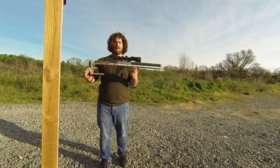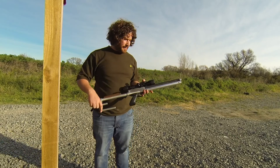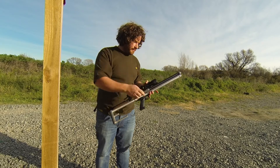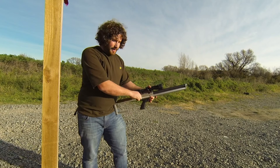Hey guys, this is the Airborne Arms Sentinel. It's a 30 cal PCP. It's got a short — I think it's a 6 inch 30 cal barrel on it with a big baffle and carbon fibre shroud. This one's handmade by Wingman.